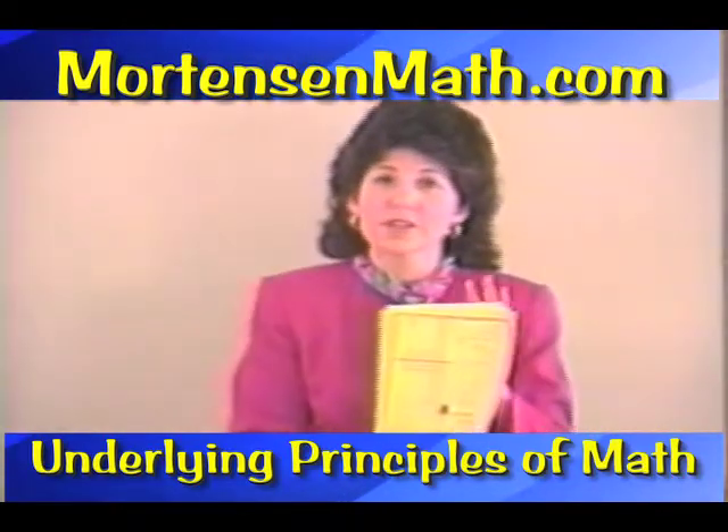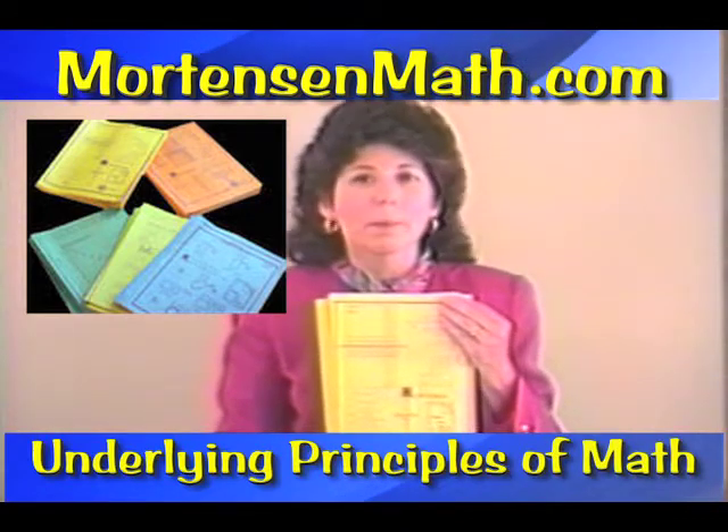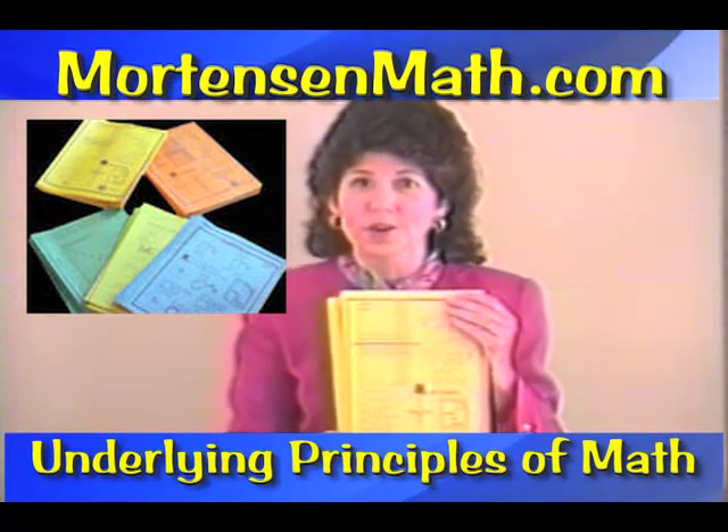There are ten Level 1 Algebra books. Now, you may think that's strange, but even young children enjoy starting out with Algebra.